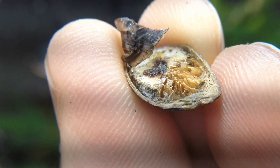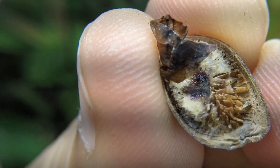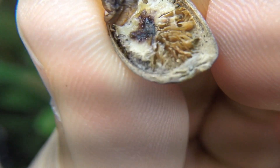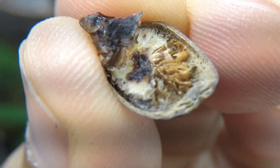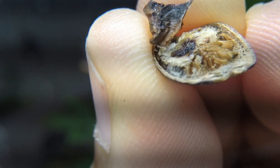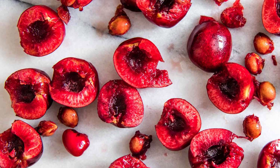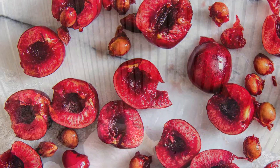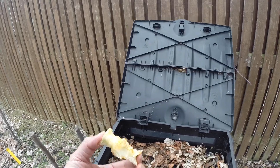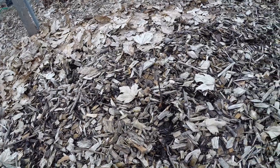Scarification involves weakening or altering the coat of a seed to encourage germination. This process is necessary for seeds that are impervious to water and gases. The look and feel of a seed is not a definitive indicator about the need for scarification. For example, tough cherry pits do not typically require scarification, but tender apple seeds can benefit from scarification. Throwing an apple core into a compost bin in the fall takes care of both stratification and scarification.